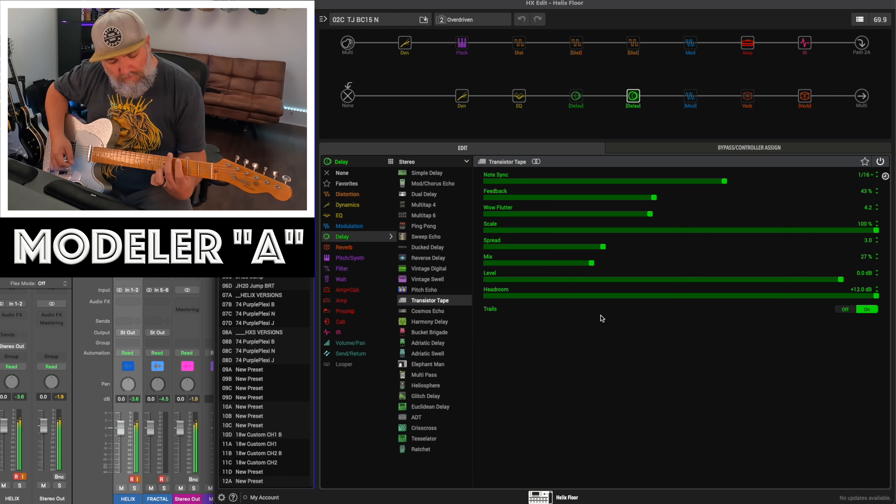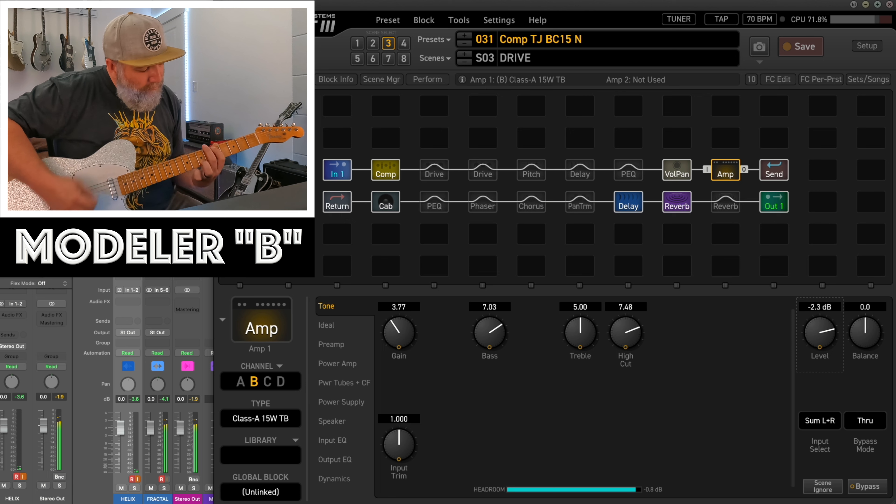So we did this comparison where we compared the Helix and the Axe effects, and it was a blind test and you played it. We all sort of went along with the video and took our guesses. This is a little different than our earlier one — we did Tonex versus Helix.